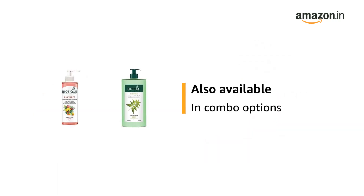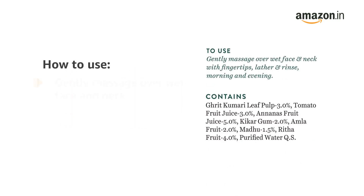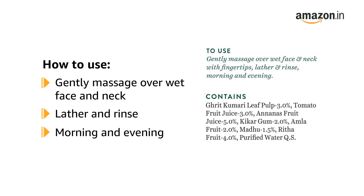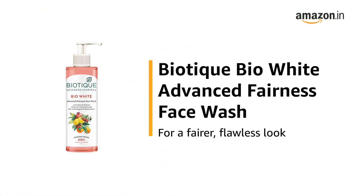This product is also available in combo options. To use, gently massage over wet face and neck with your fingertips, lather and rinse. Use in the morning and evening. Use the Biotech Bio White Advanced Fairness Face Wash for a fairer, flawless look.